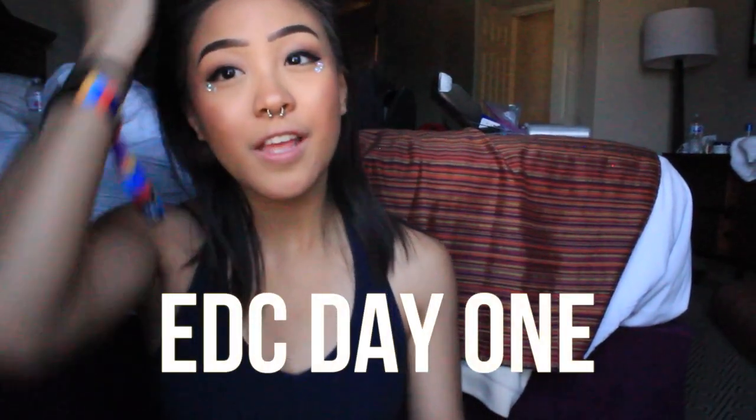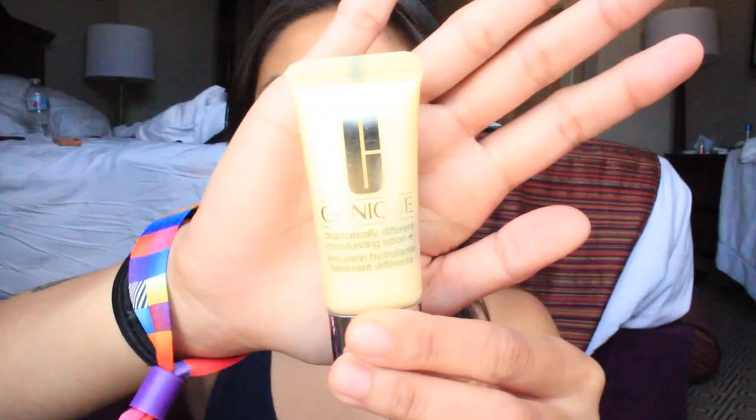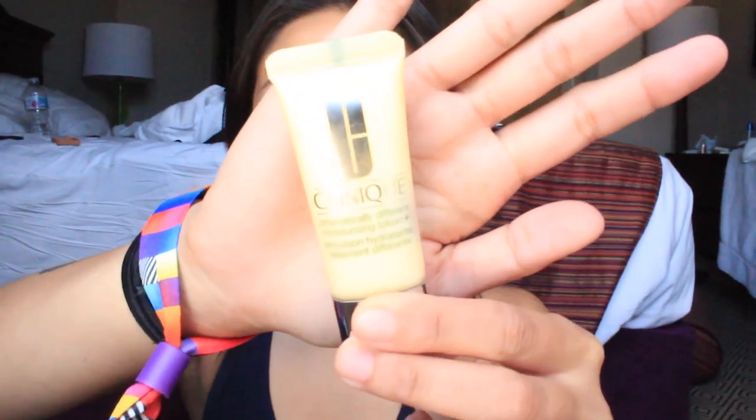Hey guys, I'm back with another video and this is my EDC get ready with me, so let's get started. The first thing I'm doing is just moisturizing my face because that's very important in Vegas. It was so dry there, so you're going to see me moisturize twice because my skin really needed it from the drastic climate change.